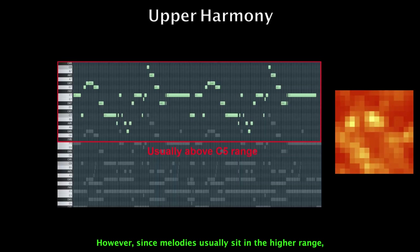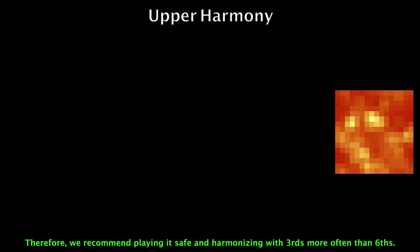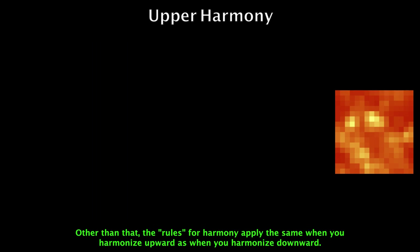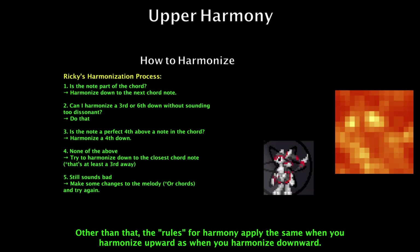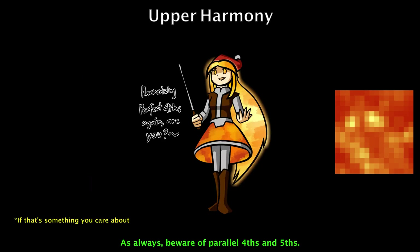However, since melodies usually sit in the higher range, there is a chance that your harmony ends up outside the acceptable range. Therefore, we recommend playing it safe and harmonizing with thirds more often than sixths. Other than that, the rules for harmony apply the same when you harmonize upwards as when you harmonize downwards. As always, beware of parallel fourths and fifths.